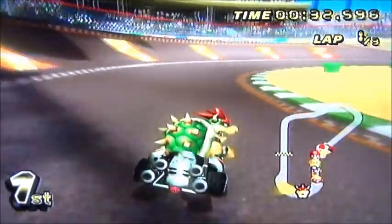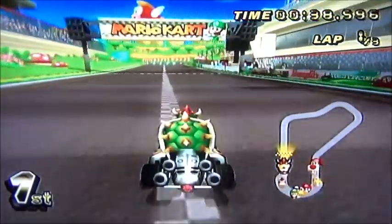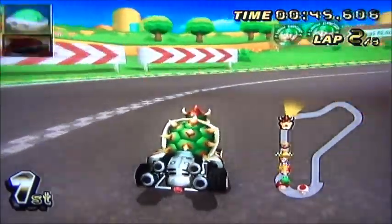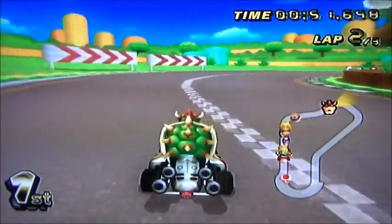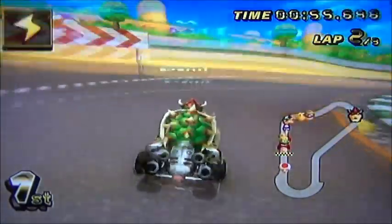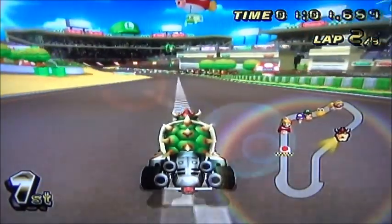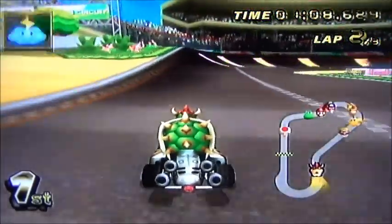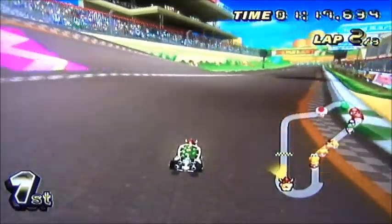I'm just trying to survive. Yay, I'm winning! The thing about Mario Kart is you want to stay on the track, because if you get off you go over the edge and it sucks.